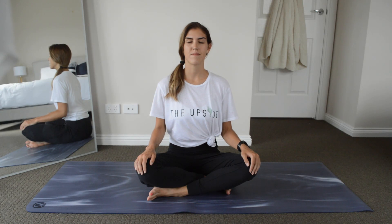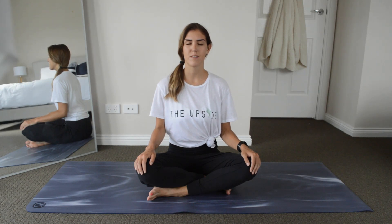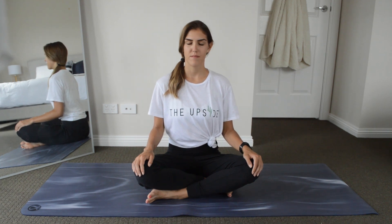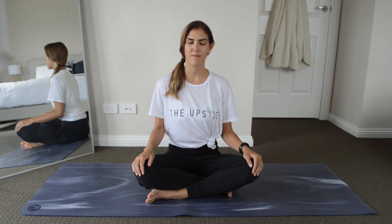Good morning guys, thank you for joining me today. I'm going to be taking you through a gentle morning sequence. Grab a mat or a towel and let's begin. Let's start in a cross-legged position in the center of our mat. I invite you to close your eyes and let my voice guide you. We're going to take three deep breaths in and out through our nose — breathing in, breathing out.